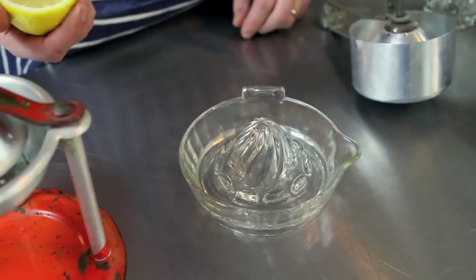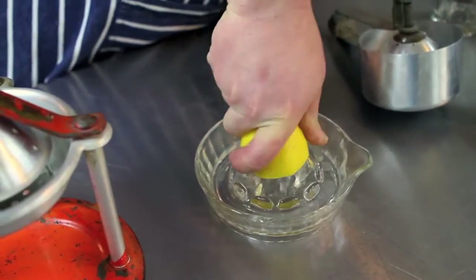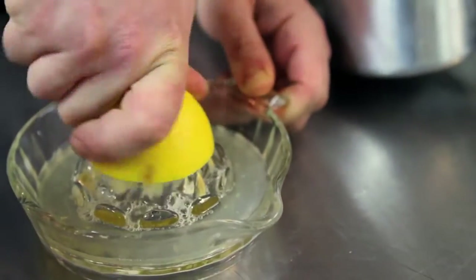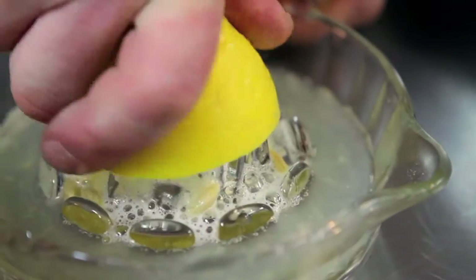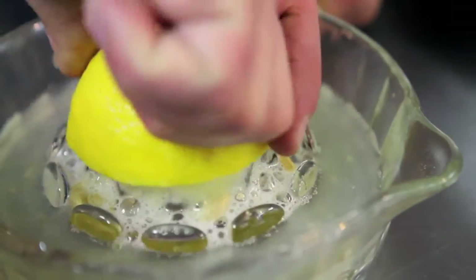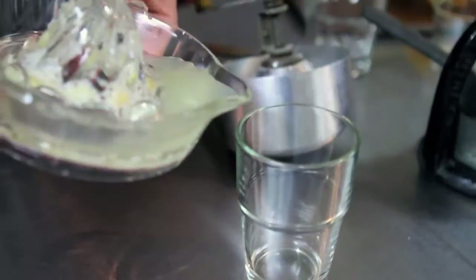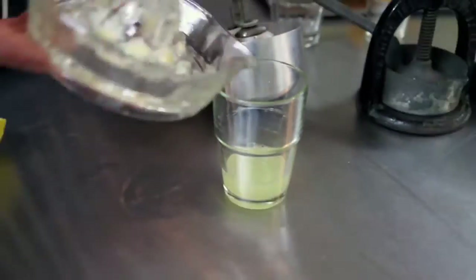I'm going to start off with this classic glass example — everybody's probably seen one of these. It's a really old design and is great for juicing pretty much any small citrus. Wouldn't really work for a grapefruit, but something like a lemon. This one is designed so that it has some areas to catch the seeds as you juice your lemon, and you can see it's made short work of getting pretty much all the juice. Totally useful, still made just the same as this, and great for juicing citrus.